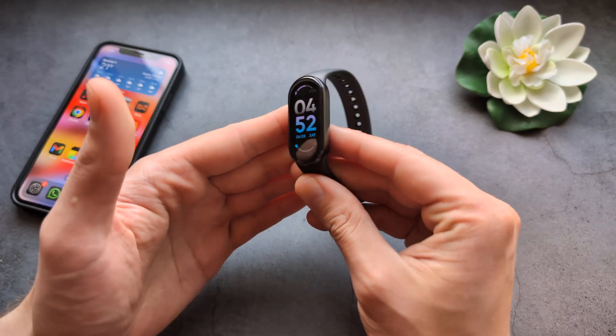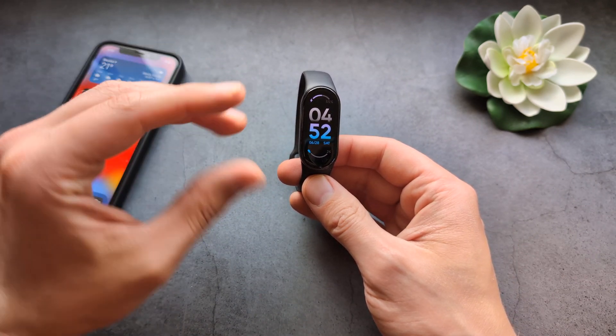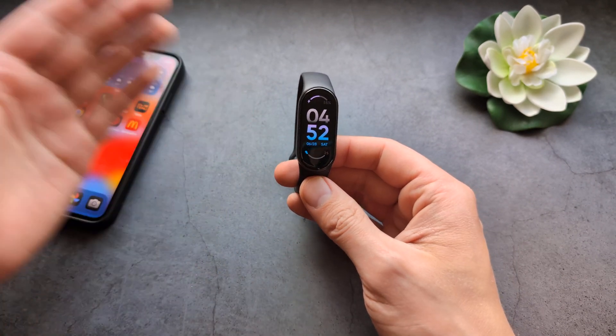It really does depend on how you use the device. But those three weeks of battery life claims are actually accurate, and I can confirm that.